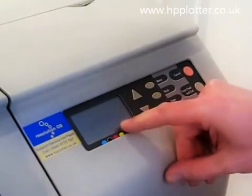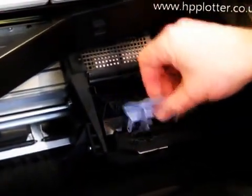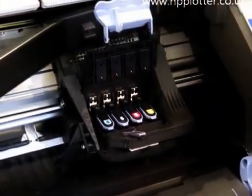The DesignJet just tells you to open the window. Open it up. Release the lever. You can see we've got the printheads there.